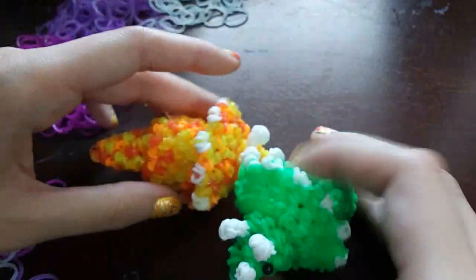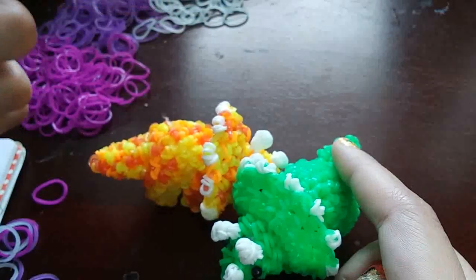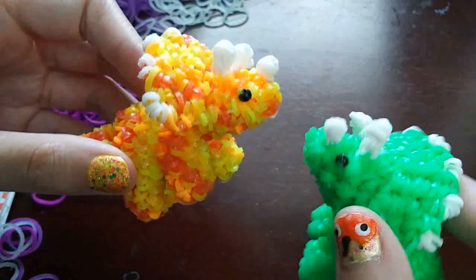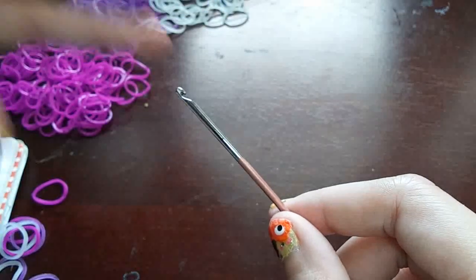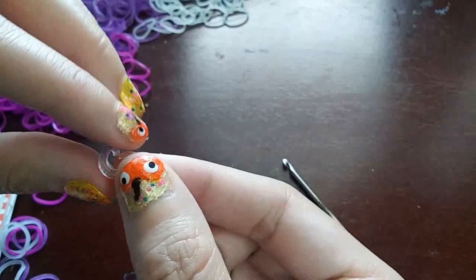So I'm gonna show you how to make him. As always, the band count and the pattern and everything is in the description. I forgot to do the band count before I started filming, so if you're worried about how many bands he takes, check the description. You're gonna need a hook — I'm using my double-ended hook just because I like it, but we only use one end, so you don't need a double-ended hook. You're gonna want something to mark your rows with — you can use C-clips, S-clips, whatever you have.